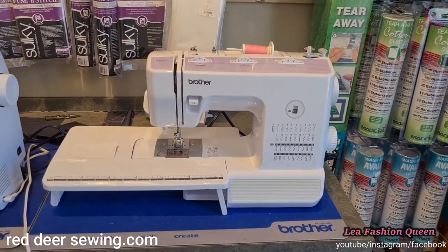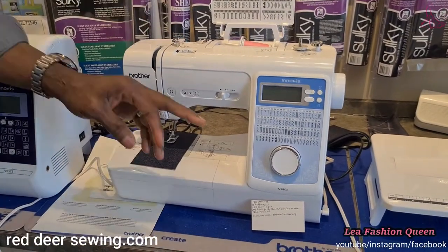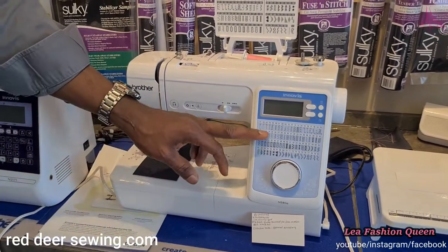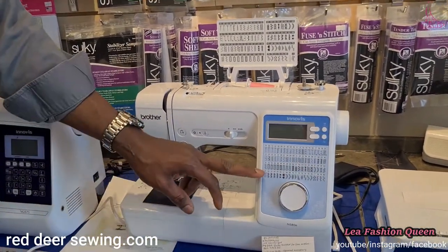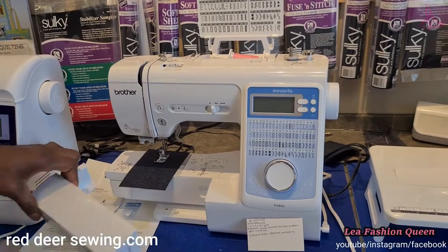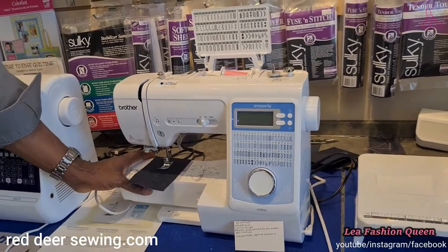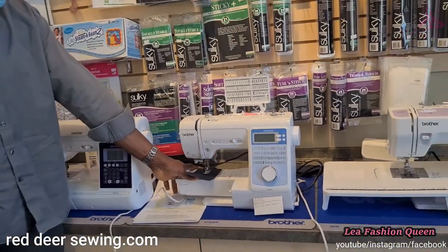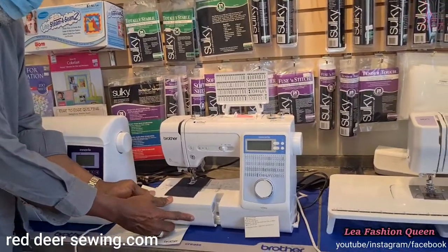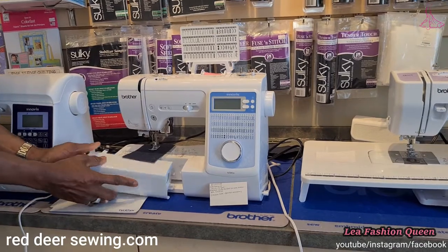The next one is an electronic or computerized machine — you use a dial to select all the stitches. This machine has 80 different stitches including some nice decorative ones. Most of the machines have a free arm, so you can take the accessory case out to sew pants, sleeves, and arms. If they don't come with an extension table, you can buy one to extend your working surface.